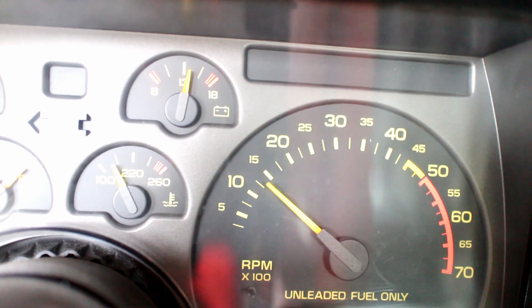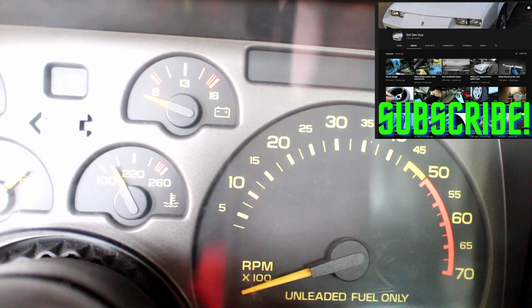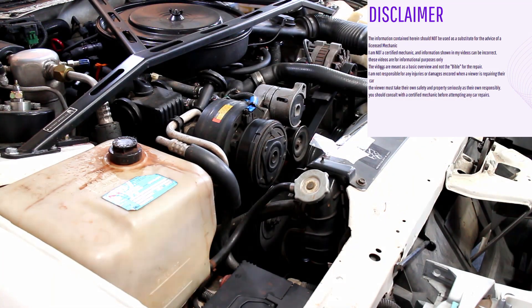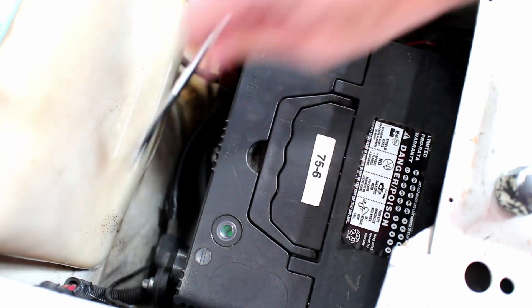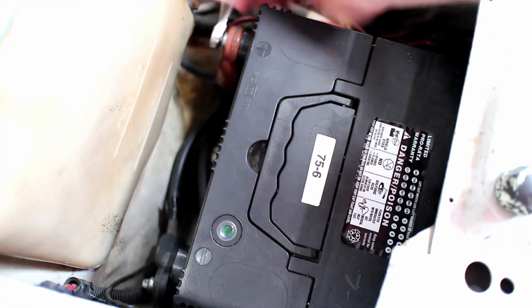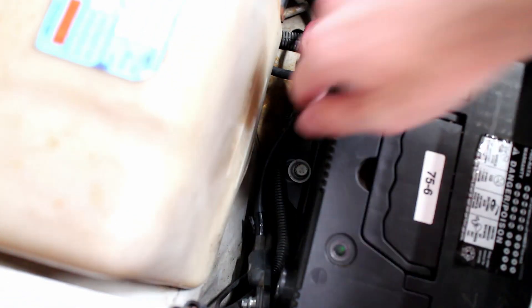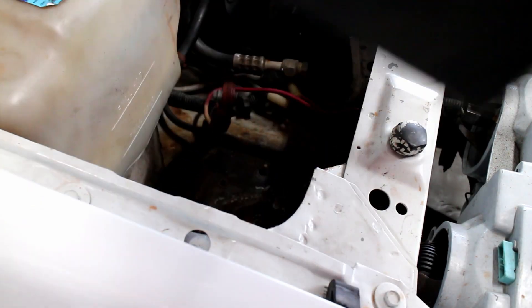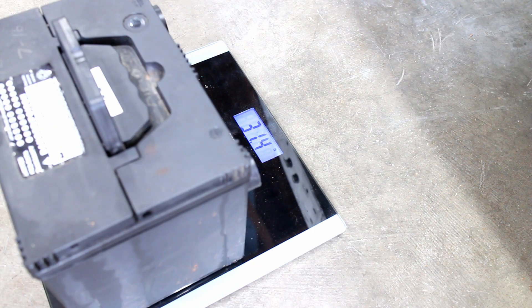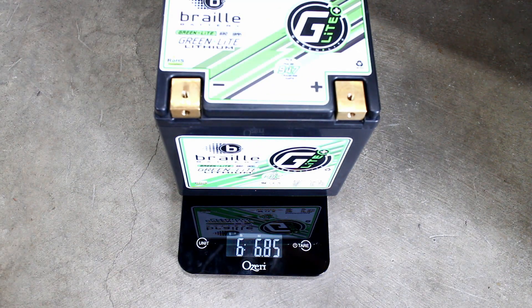Bring your car battery to the 21st century with a lightweight lithium battery. To start off, remove the old battery terminals and the battery hold-down tray, then remove the old battery. The old lead acid battery came in at 31 and a half pounds, while the G30 Braille lithium battery is an amazing five and a half pounds.